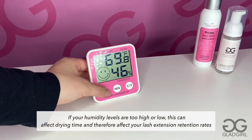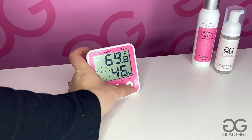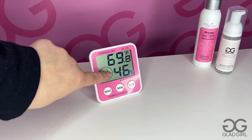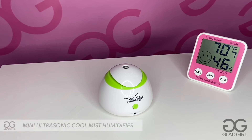The first step is the GladLash Hygrometer and Thermometer. You always want to make sure that you have one of these handy, as the temperature and humidity in your salon is key for the best retention possible. You always want to make sure that you are keeping your humidity between 40 and 70% and your temperature at a comfortable 70 degrees.